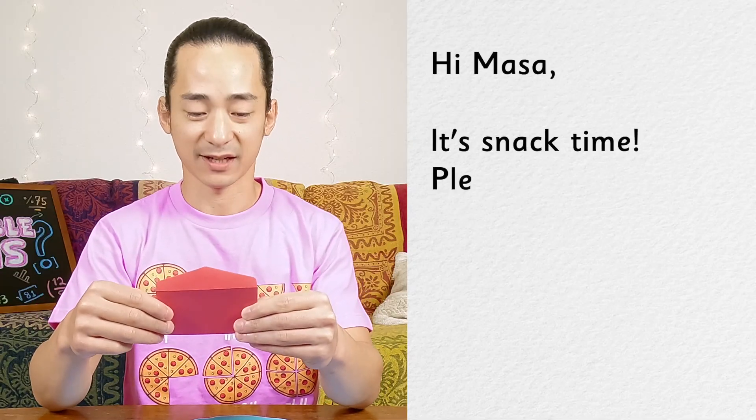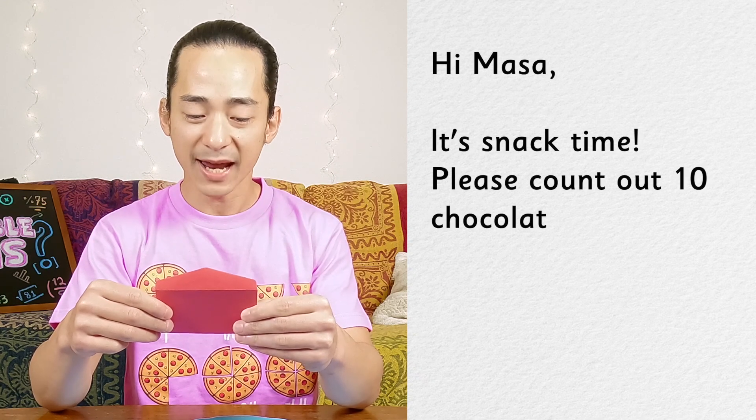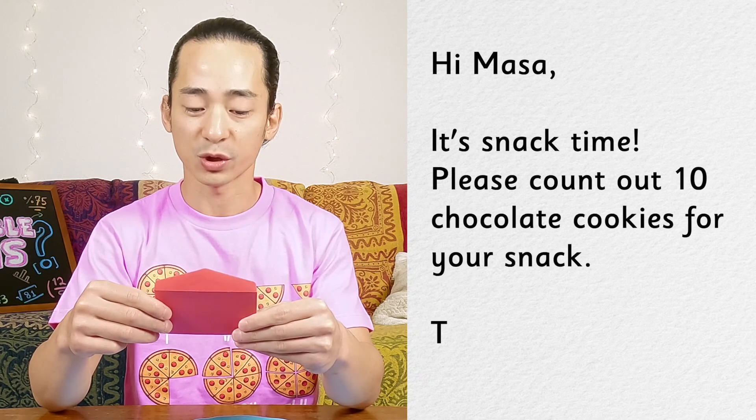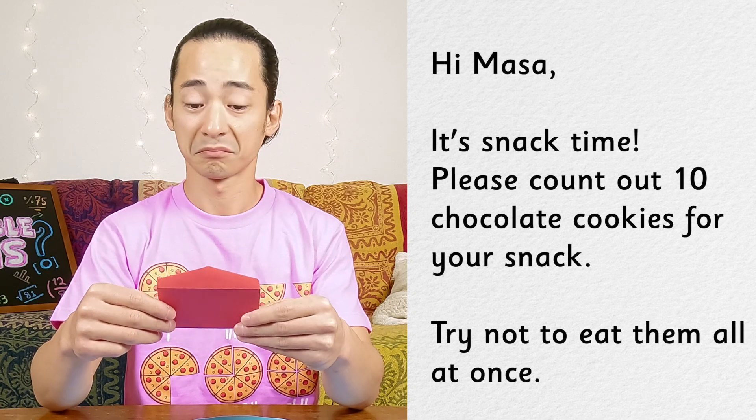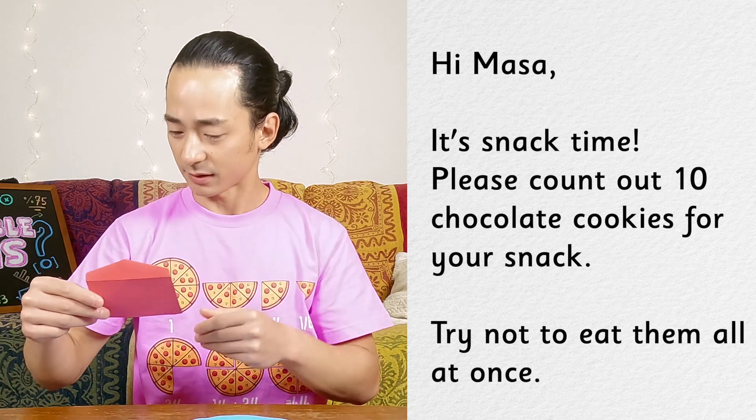And I have a note. It says: 'Hi Masa, it's snack time. Please count out ten chocolate cookies for your snack. Try not to eat them all at once.' I wonder what's the best way to count out ten chocolate cookies. Do you have any ideas?